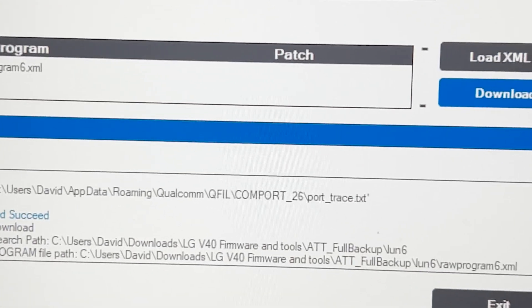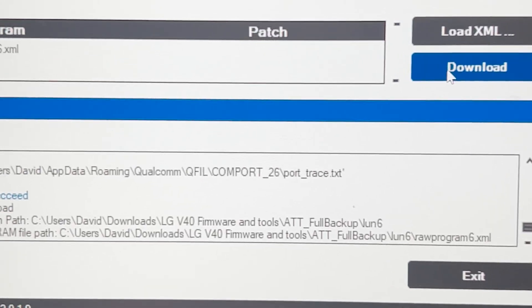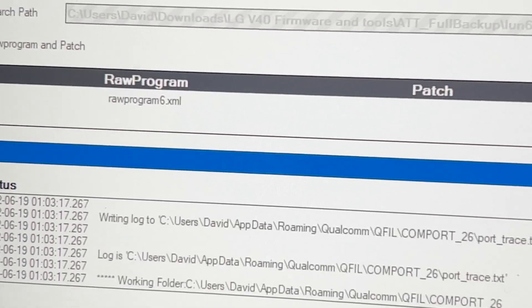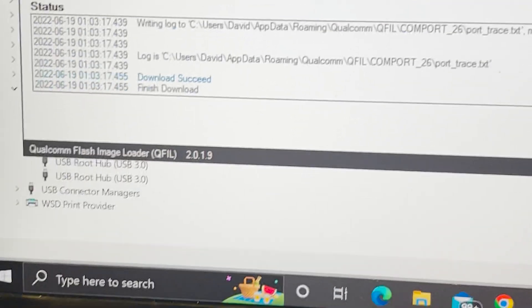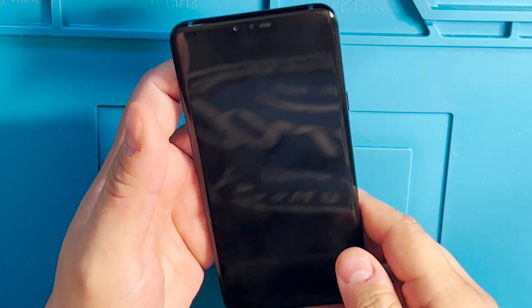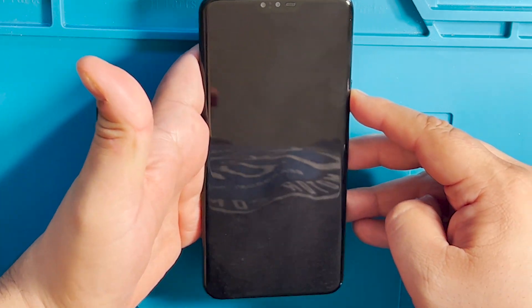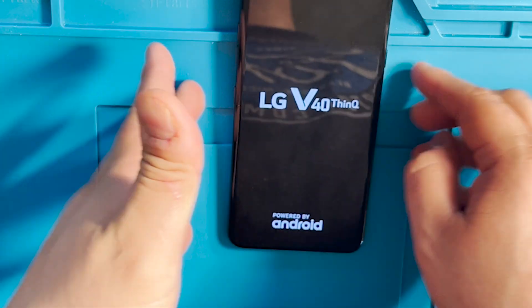We are done flashing the last file. We are done flashing our phone. Now let's see if we can make and receive phone calls.